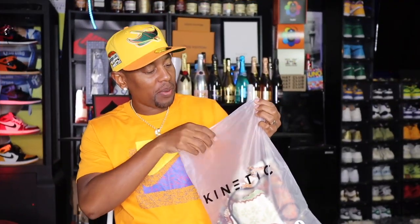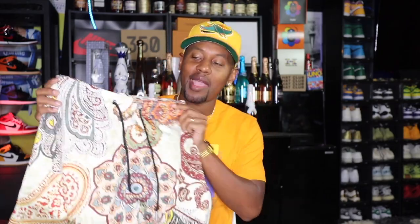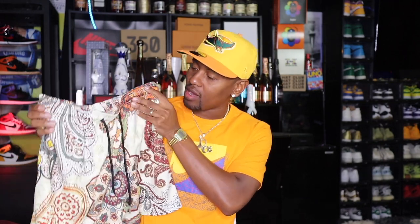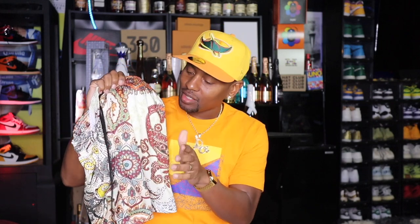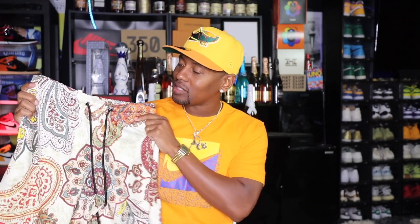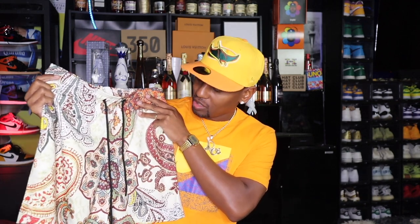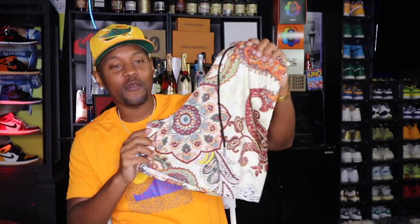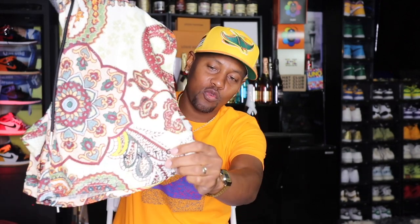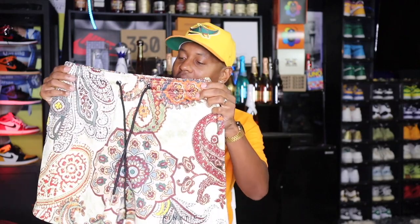I have my next pair right here. When it's time to get the shorts cracking, I don't play around. These have a paisley design with black drawstrings and that metal aglet at the end — definitely gives it a premium feel. This is an all-over design. You get a little bit of brown, some amber, some copper. Just another fire pair of shorts. We do have the Kinetic logo right there, and I'll put their info in the description so if you see a pair you like, you can go ahead and grab them.